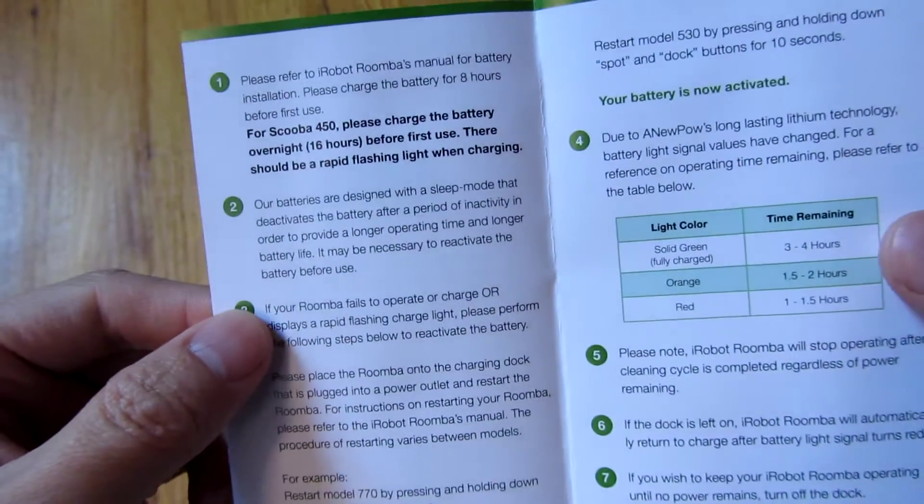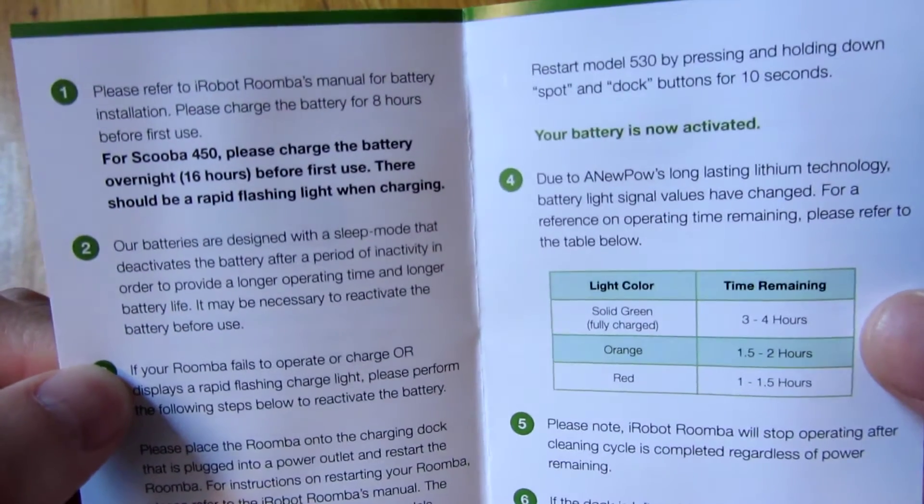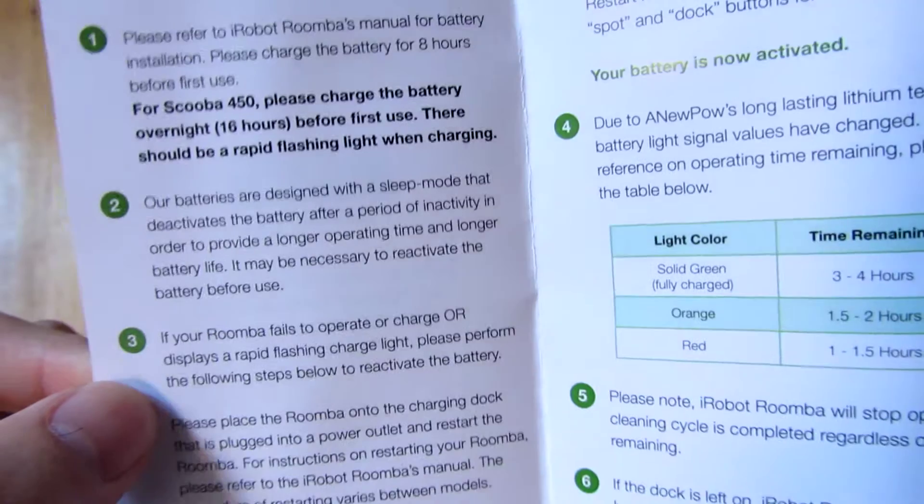The first thing it tells you is that this lithium battery has to be charged for eight hours, so make sure you do that.